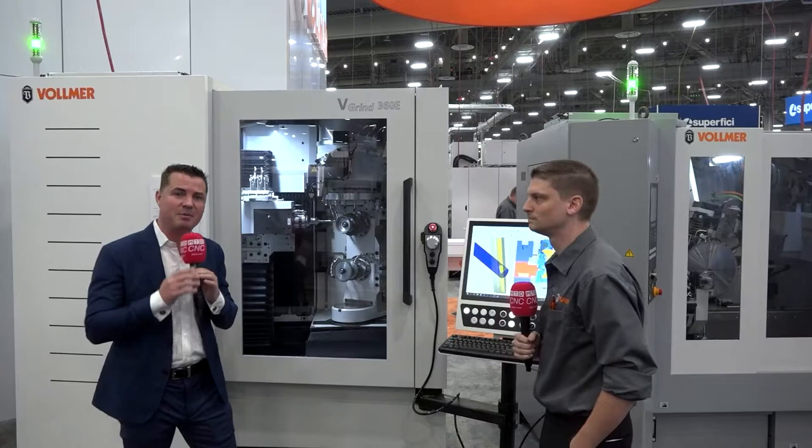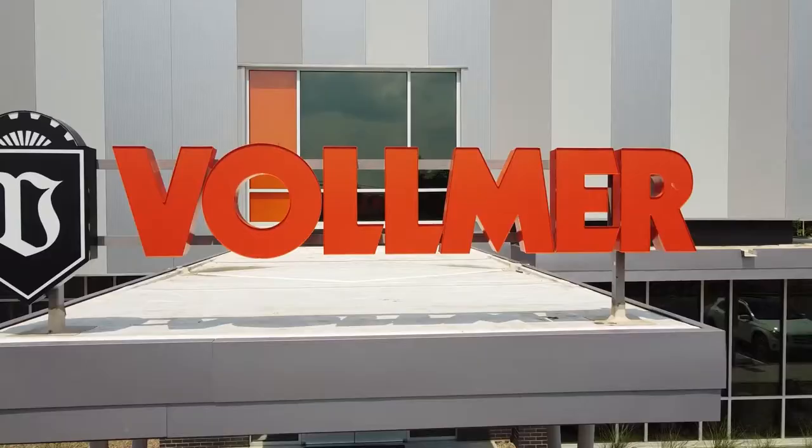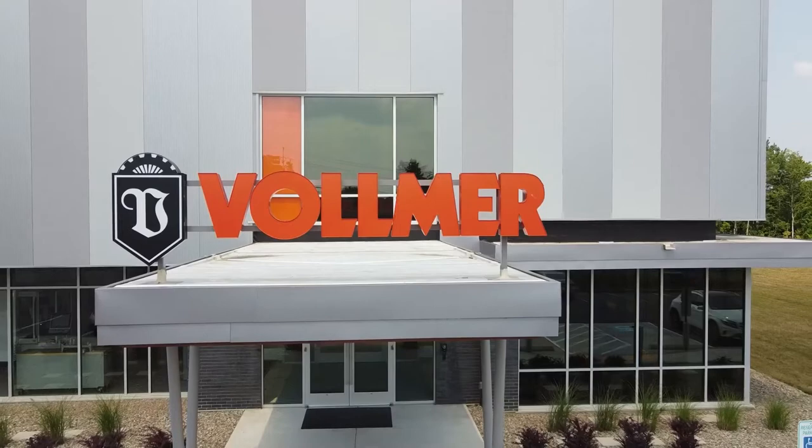I get to spend time with Derek today, and Derek is from Vollmer — an incredible company, been around since 1909, so over a century, with a brand new facility of 30,000 square feet.